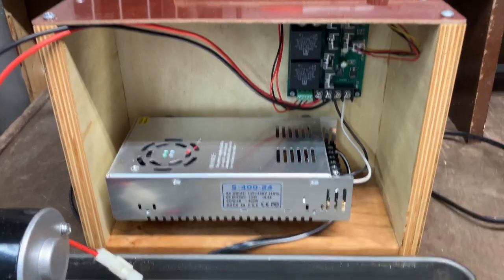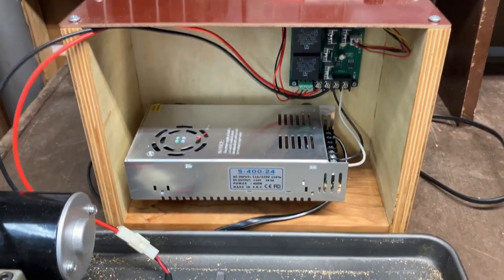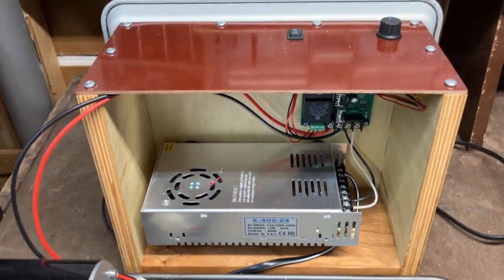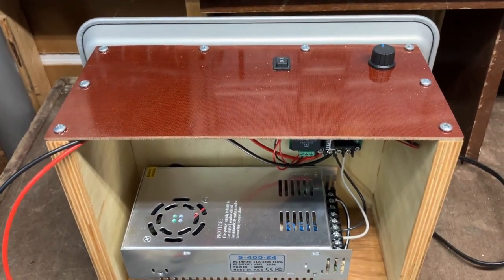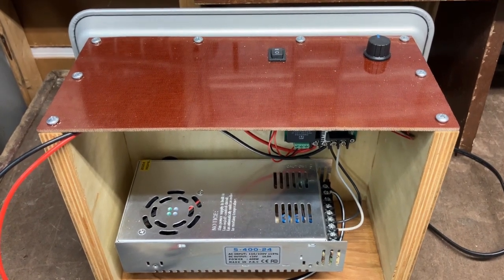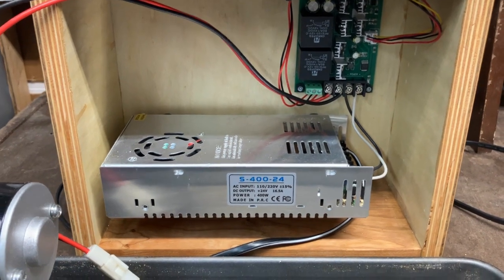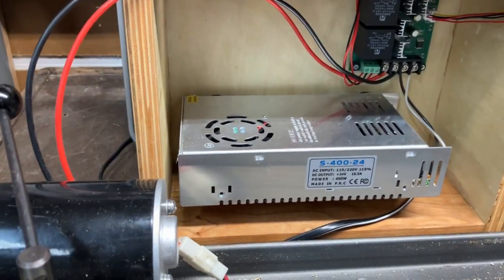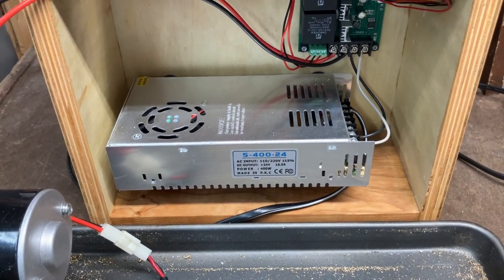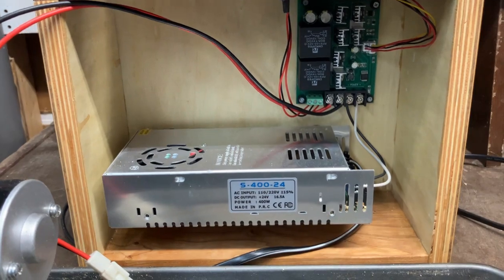I prefer to keep things simple, so I just made a plywood box. The bottom boards are cherry — I had a piece already close to size. The top is a piece of phenolic with a little pocket for the forward/reverse switch, and everything mounts neatly inside. There's airspace all around, and even on the back side of the power supply there are standoffs so nothing is blocked, to keep it as cool as possible.